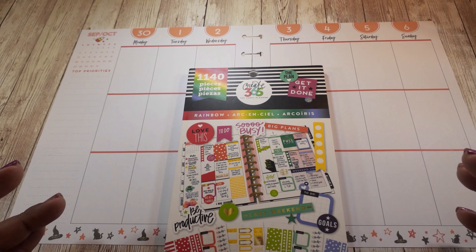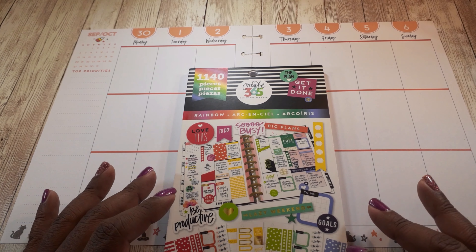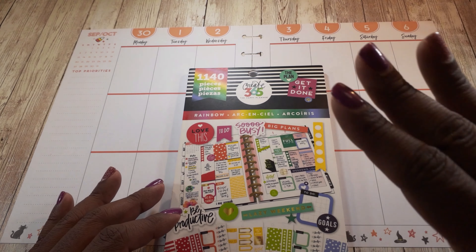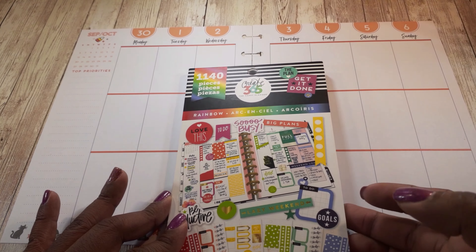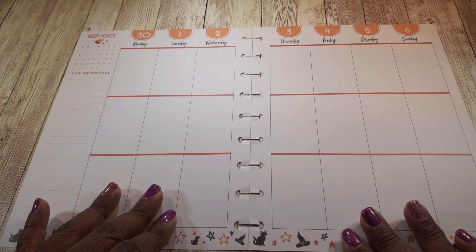I am going to be using as my foundation and inspiration the rainbow sticker book from the Happy Planner. This challenge is called 'Use All of Your Stickers' and we are going to use this book as our foundational point. Each week will feature a different color from the rainbow book, and this week we are going to look at the red stickers. I can include other stickers into this setup as well.